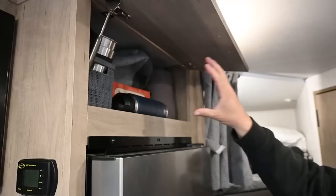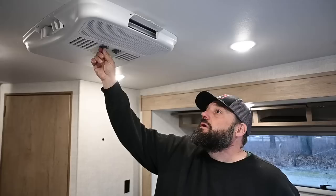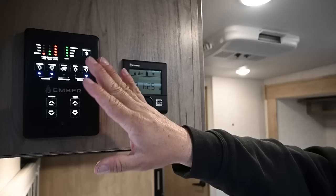The Dometic air conditioner — we are not plugged into shore power right now, we are operating off solar, and the Dometic air conditioner will turn on and run off the solar. But it's cold out so we don't need that on right now.